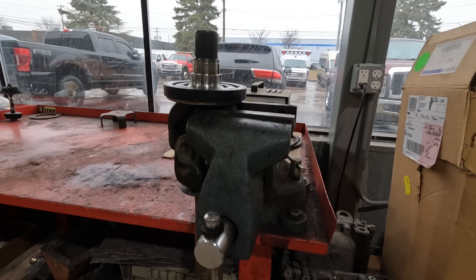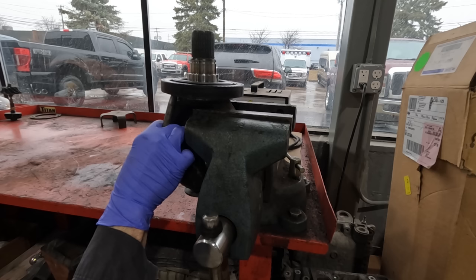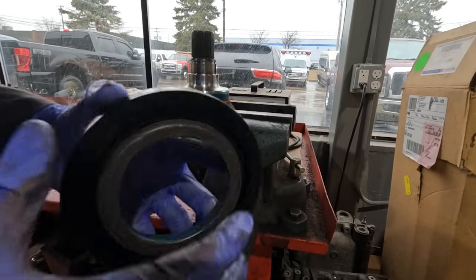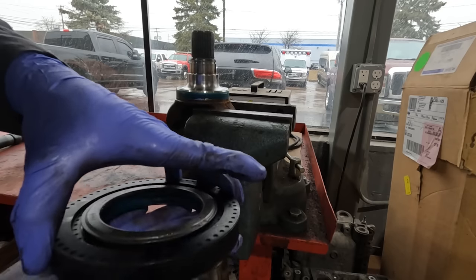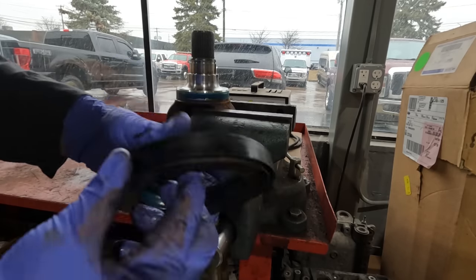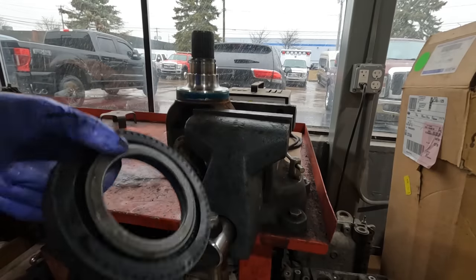I'm going to use the air hammer bit with a chisel — I've got this pointy bit — and go right here to try to pop it up off its seat. That's it. I didn't want to damage this, but check this thing out — it's definitely not supposed to do that whatsoever. The other one was kind of okay, but this one is definitely messed up. Pretty crappy that it's only a 2022 with 17,000 miles on it. There should be no reason why this has gone bad.